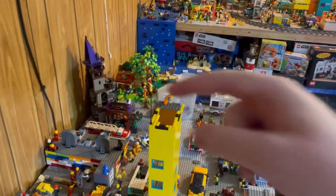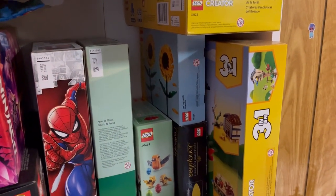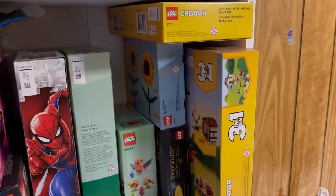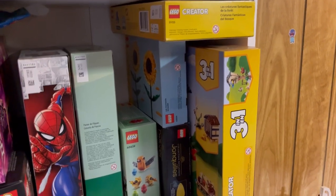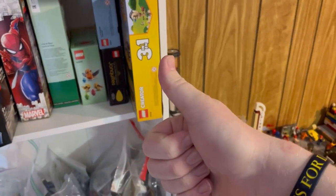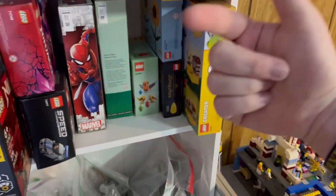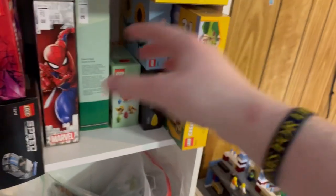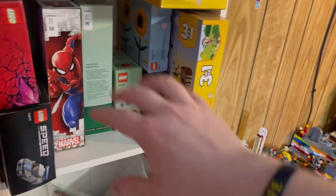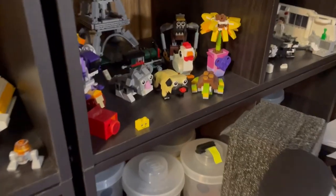Outside of wanting to move sets like the LEGO Winnie the Pooh set, note that these are all sealed sets. I have multiple reasons I'm not building them right now: I'm simply too busy and don't have a lot of time to sit down and actually build these. Also, these aren't all technically my sets — these are my siblings' and my mom's sets, so whenever they get around to building them we'll go ahead and throw them up onto display.